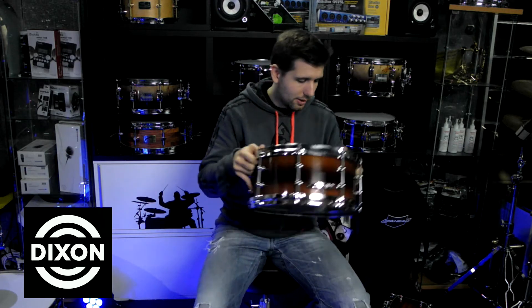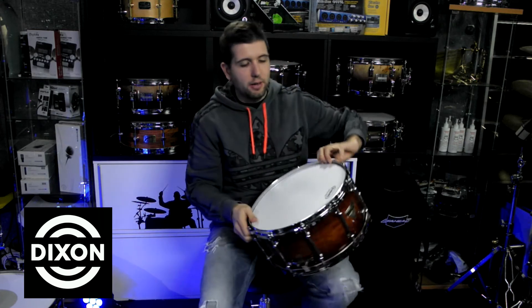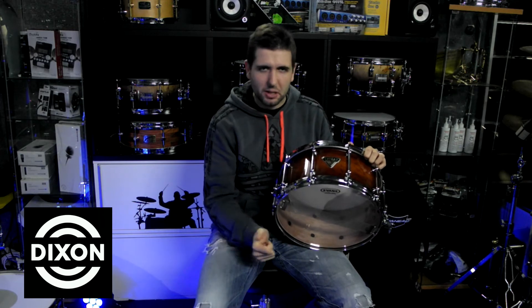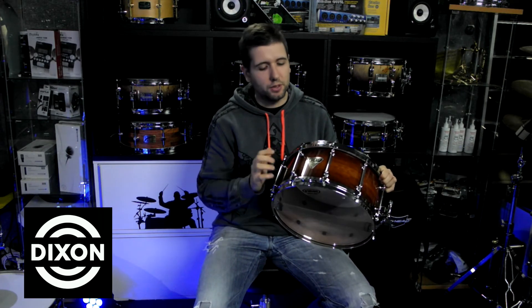As you will see, I have a 13x6 here tuned very tight for that big crack sound, and I also have a 14x6.5 here, which I have tuned at medium, low, and high tunings — always with volume and body. I will then leave you with the videos to hear these fantastic snare drums.